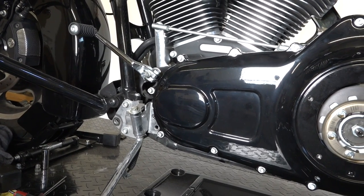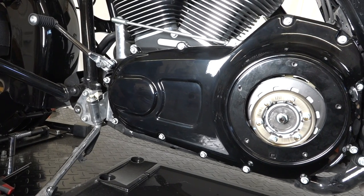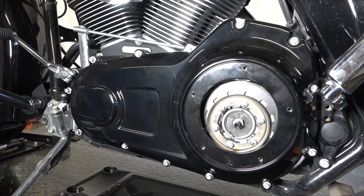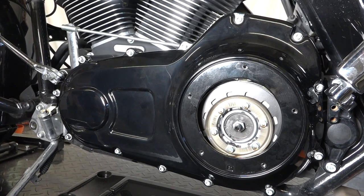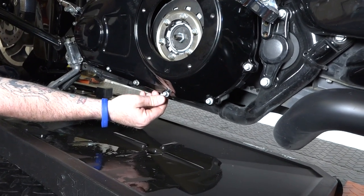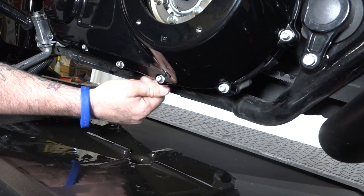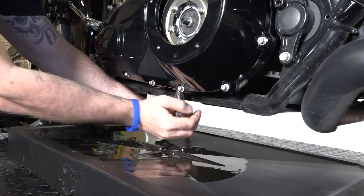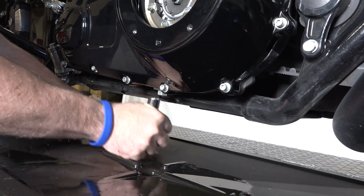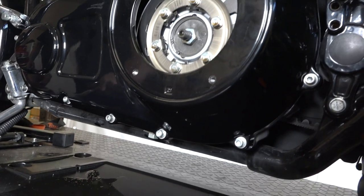All these are torqued down now. Come back in about 500 miles after the bike's been run and good and hot, because that gasket's going to shrink and things are going to seat. Then you'll want to get your torque wrench out and just recheck all those — you're probably going to find they need to be tightened a little bit. Now we're putting the primary oil drain plug back in underneath. 5/8ths inch wrench — just tightening that down. You can torque it if you want. We're doing tighten another quarter turn just like we do with our oil changes.